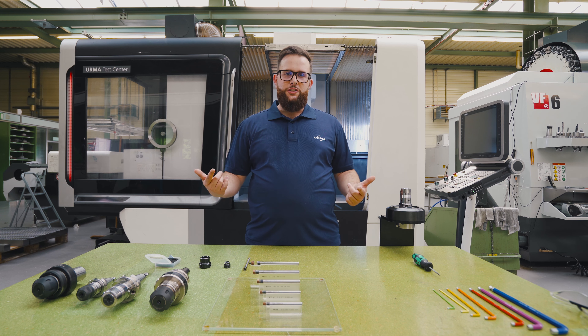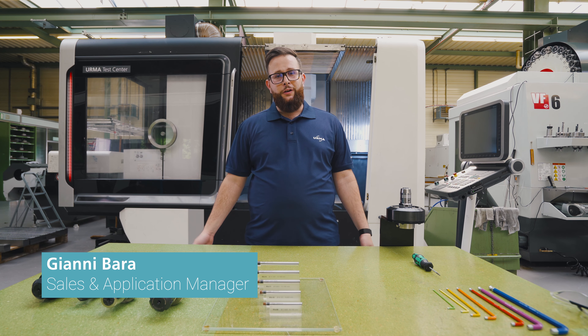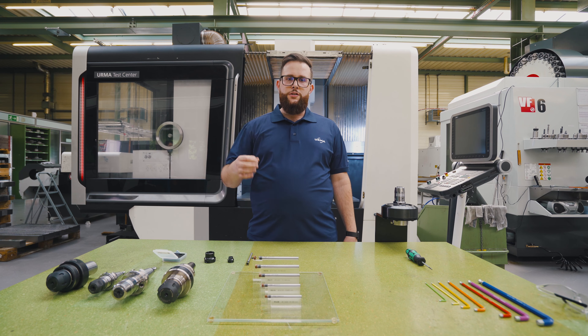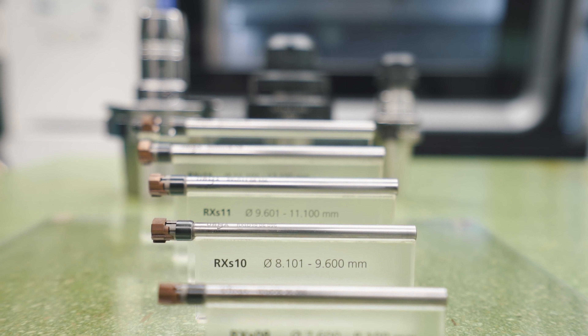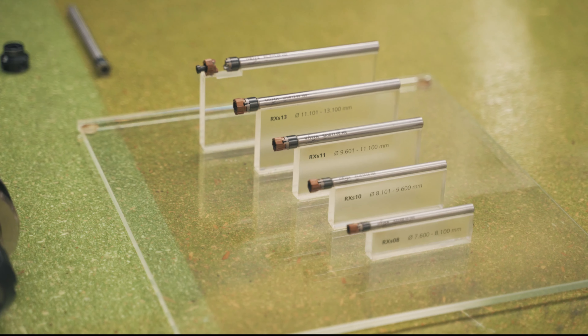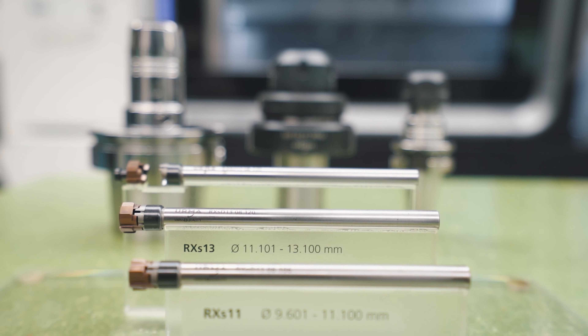Welcome to another Tooling Time with Johnny. I'm Johnny, and I'm Sales and Application Manager here at Irma. Today we're talking about RxSmall. RxSmall is the smallest replaceable head reamer in the world. The reamer is made for high process reliability combined with high feed rates. The diameter range starts from 7.6 up to 13.1.